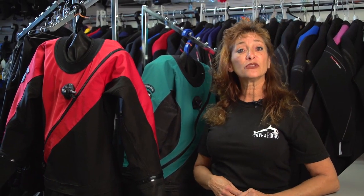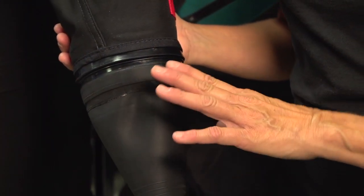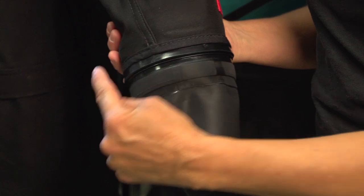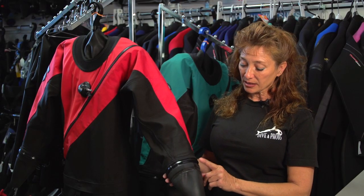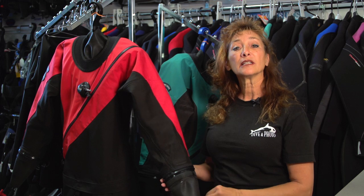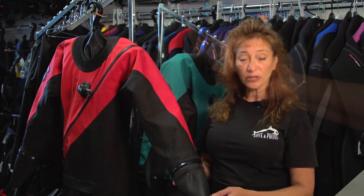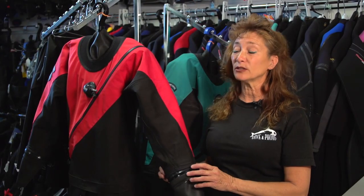You have the opportunity to choose your seals. This particular seal is a zip seal system. What it does is it has a Ziploc baggy-style connection here. The seal will zip out, and if you damage it and you have a pre-cut one in your drysuit bag already, you pull it out and with a little bit of soapy water you zip it right back in and you are ready to continue diving.